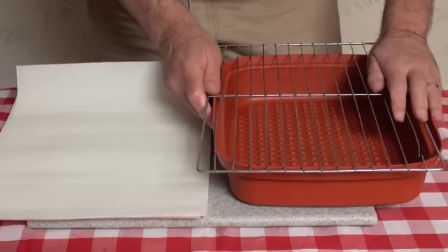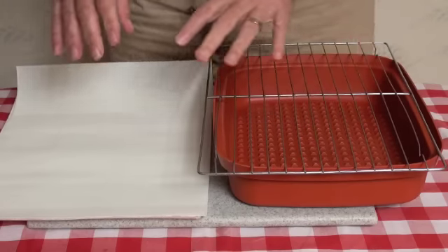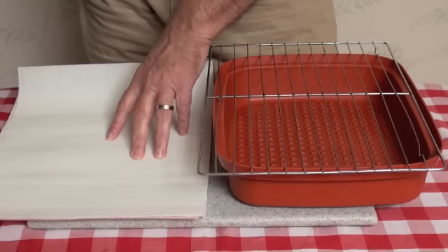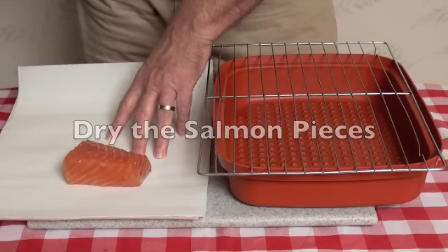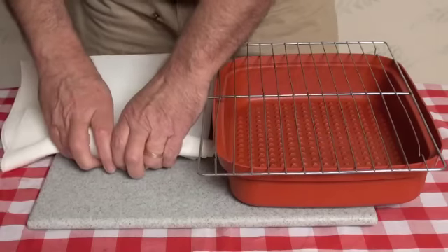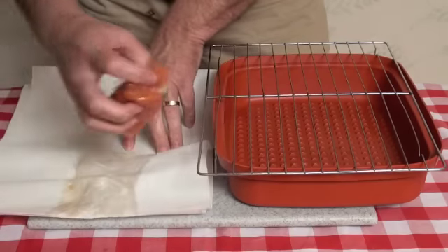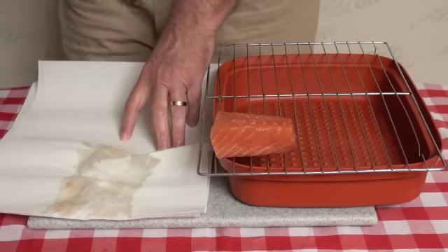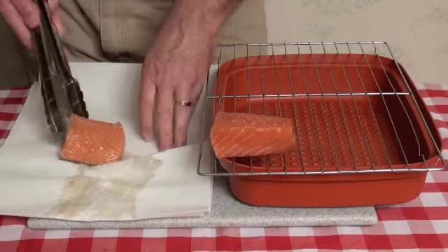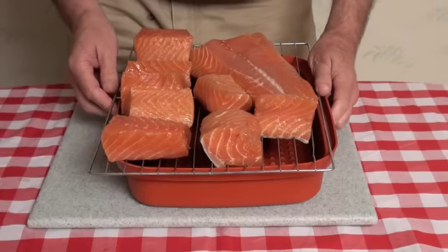Our salmon has been brining for 24 hours — it's time to take it out. We're going to dry it on some paper towels and then place it on a rack to let a pellicle form on the outside. We dry it first and then set it right on the rack like that.